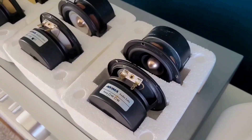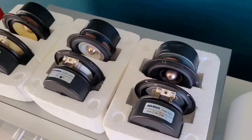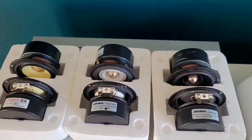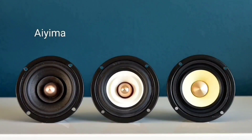Hi, in this video I'm going to be taking a quick look and providing a sound test for three pairs of three inch Chinese full-range drivers that I have bought myself for some upcoming small speaker projects.